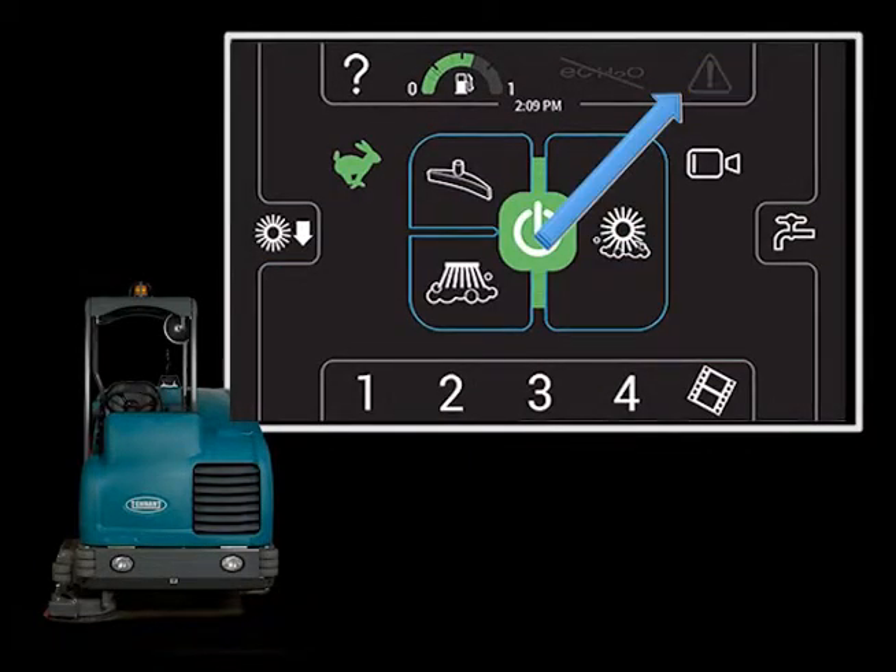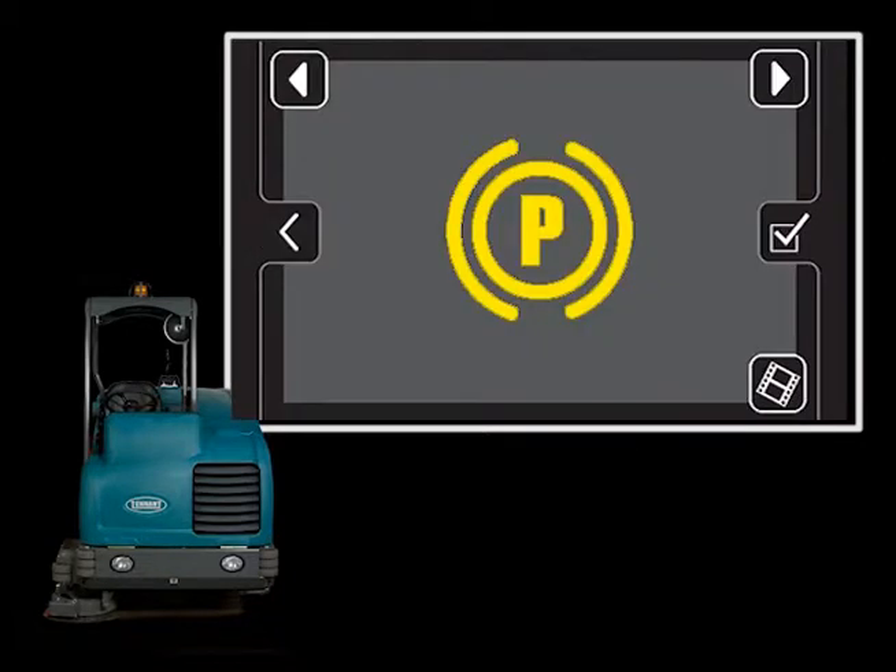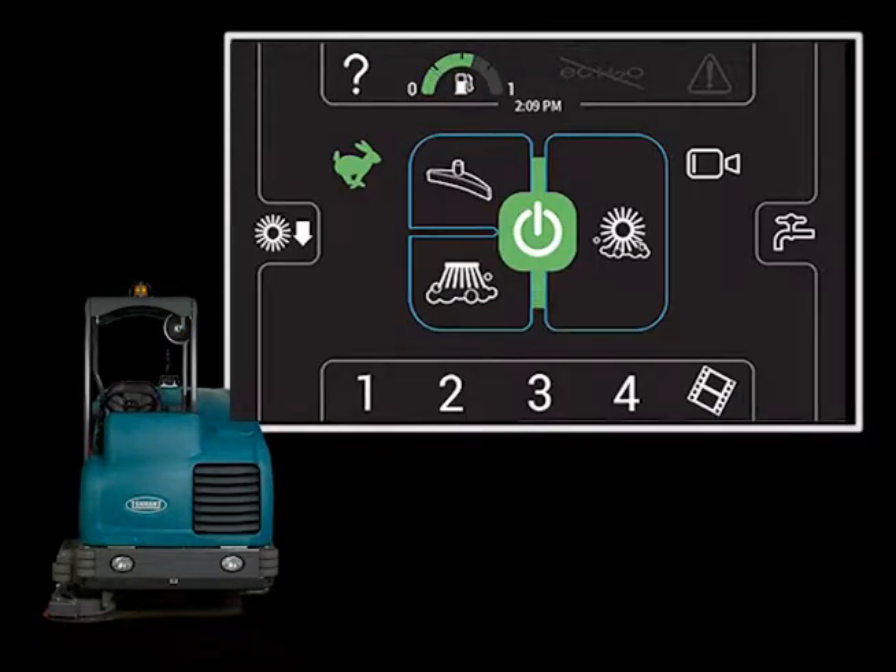If a condition or fault exists, the condition icon will flash. Touching the condition icon will display the condition or fault. In this case, the parking brake is on. Releasing the parking brake, or fixing the fault, will turn off the condition icon notice. Touching the return arrow will display the main screen.